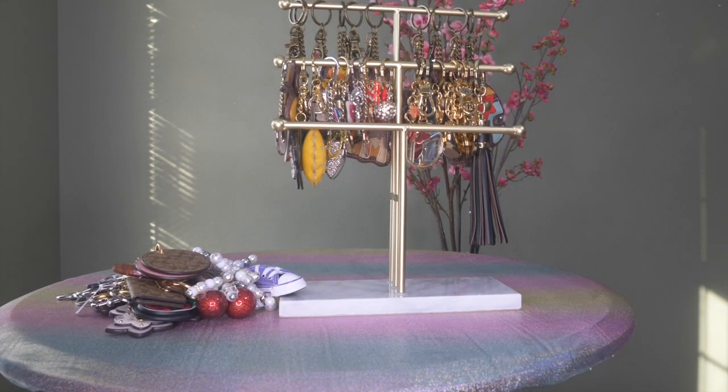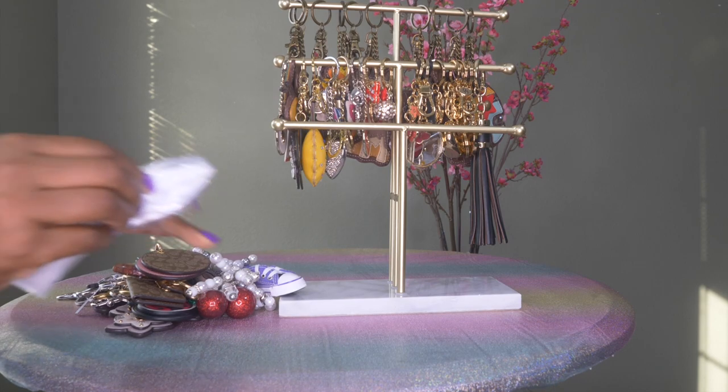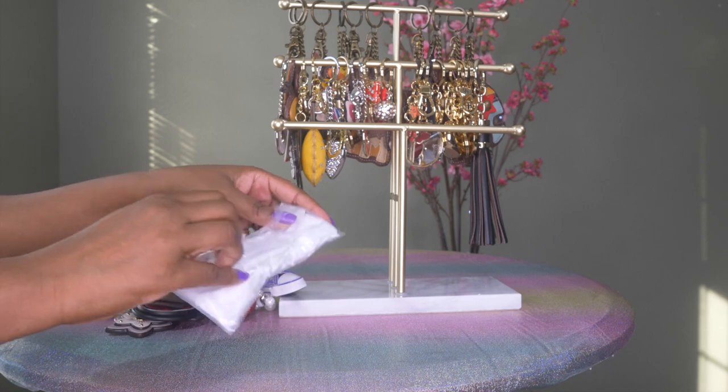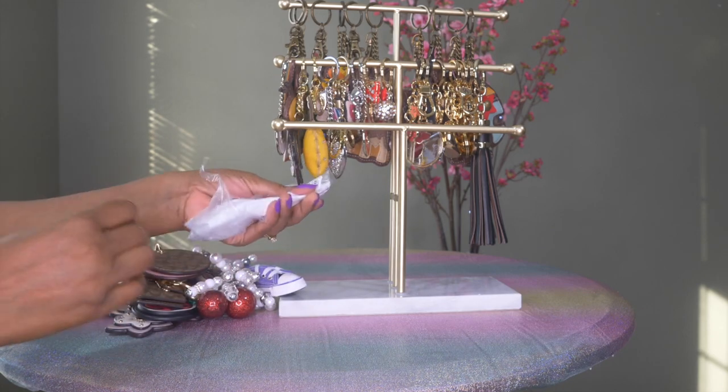Before I go from Coach, I wanted to show two new Coach charms that I wanted to share — these were two I hadn't seen before and I thought they would be a nice addition to my collection.